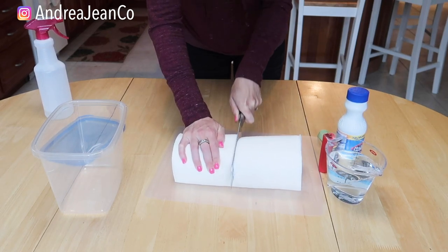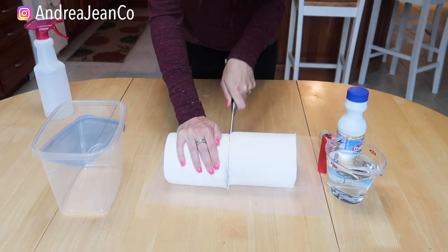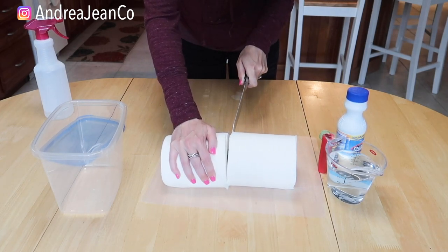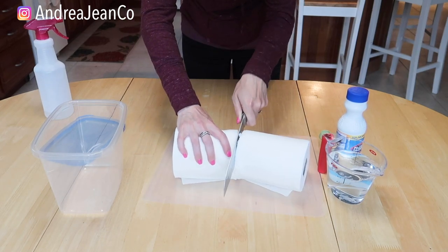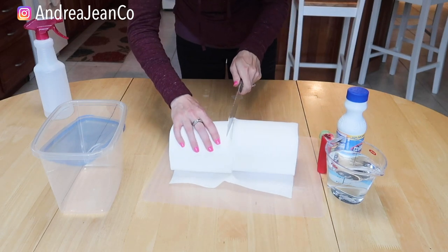If you are new here, I hope you consider hitting that subscribe button. I'm currently uploading twice a week on this cleaning channel, and I have a whole playlist in the description box on how to clean basically anything, because this channel is all about cleaning and organizing for busy women. I try to find the best, most efficient ways to do things so you can spend more time on other things than cleaning your house.